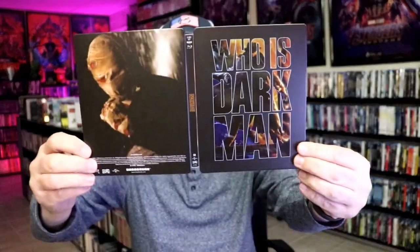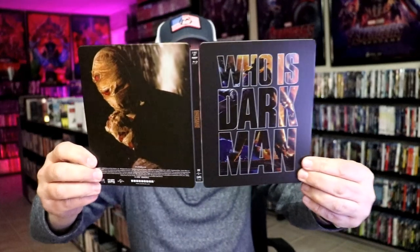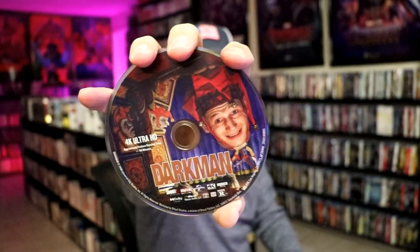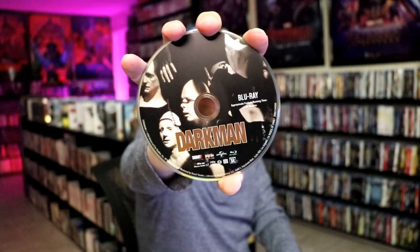We open it up. We have our front and back together. On the inside, it comes with our two discs. We have our 4K disc here with this disc art, and we have our Blu-ray disc with this disc art. And we do have some inside artwork.